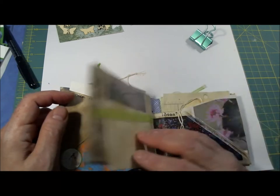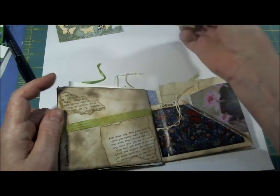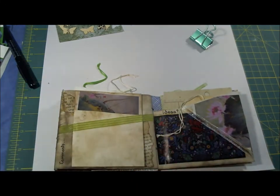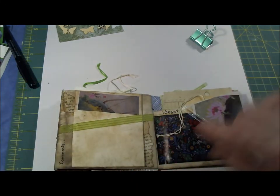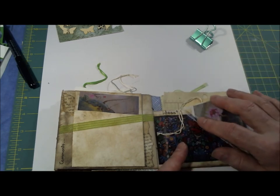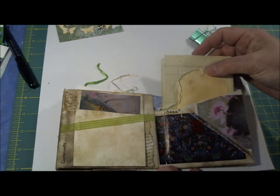Well, how does it grow? Here's a belly band with a little piece of paper on it. This is the side that doesn't have the pocket and I wrote 'comments' here - ideas - and again a little piece of organdy ribbon, some pictures out of magazines, a piece of ledger paper, and a tag.